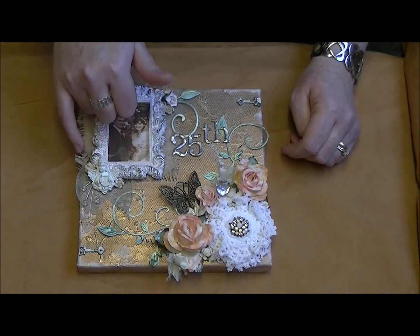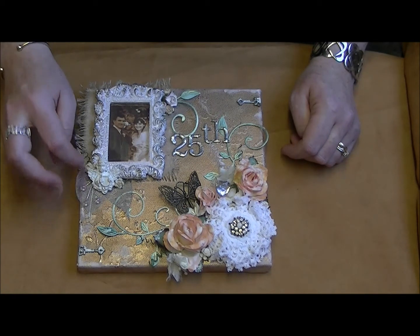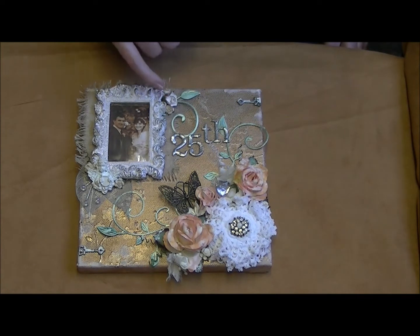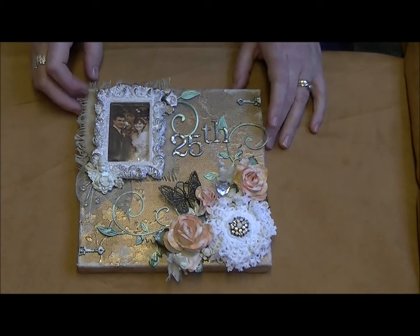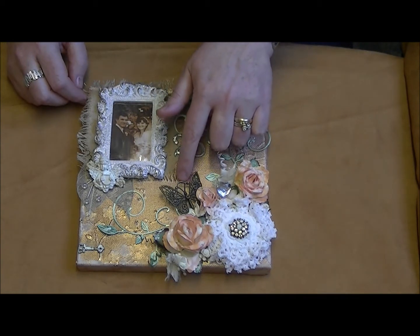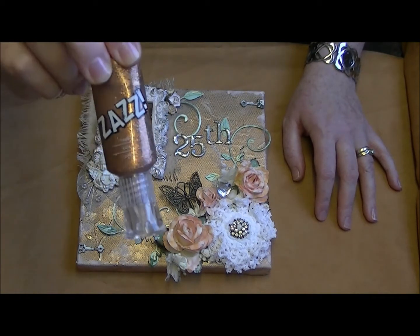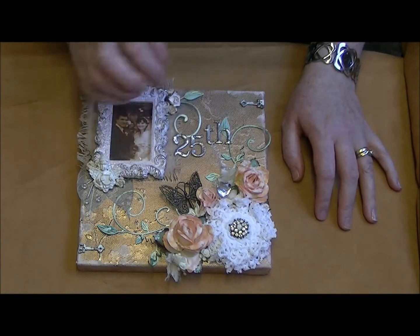I've got some 10mm roses here where I left the stems and made curlicues with them. There are some acrylic beads on wires which I also got from Trisha - thank you for those! In this corner I have some of the Tuscany roses from Wild Orchid Crafts and some 10mm roses, just touched up with vintage photo on the edges. This is a metal butterfly - I've aged up the wings with American Craft Jazz stickles in the copper color, and put some stickles in the body to give it a bit of sparkle.